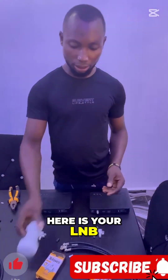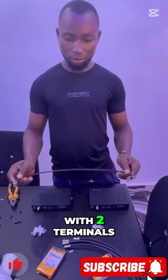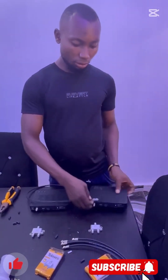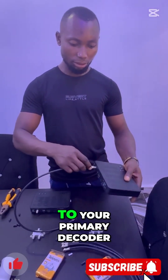Here is your LMB. You pick your cable with two terminals and connect it down to your decoder — your primary decoder.